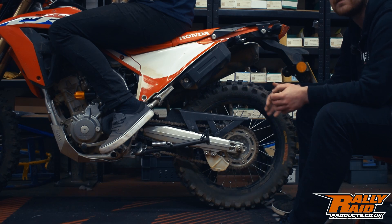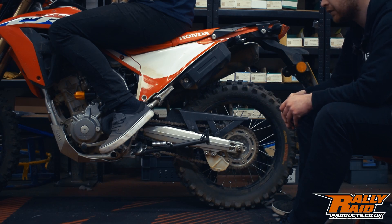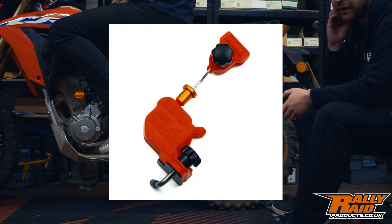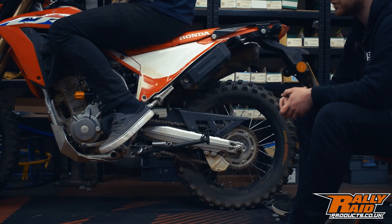That's how easy it is to set and check the sag yourself in your own workshop or garage. You just need someone to help you and a tape measure. There are some cool tools out there that let you do it by yourself, but you might as well use the tools you have to hand.